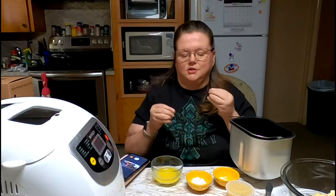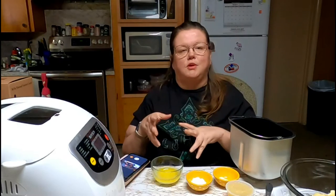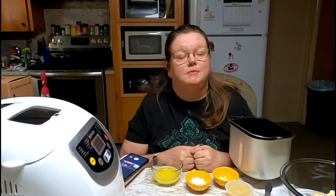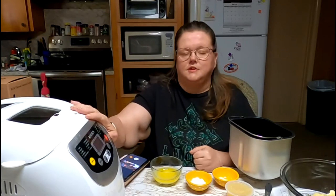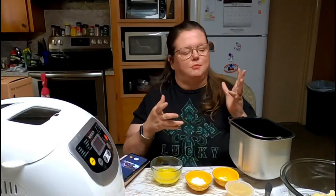I hope you guys really enjoy this recipe. It's a simple one, and if you have a bread machine, pull it out and get it going. If you don't have a bread machine, I will link in the description below the one that I'm using. I've loved it so far — it's worked really well. So let's get started getting the bread together.